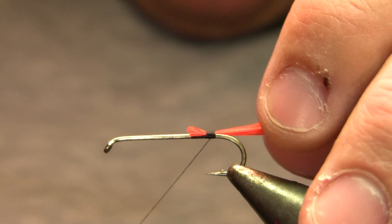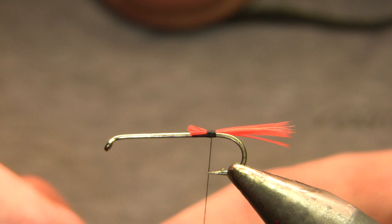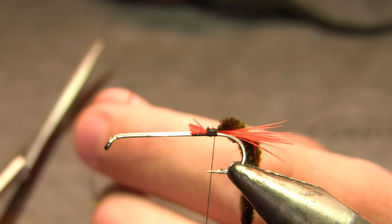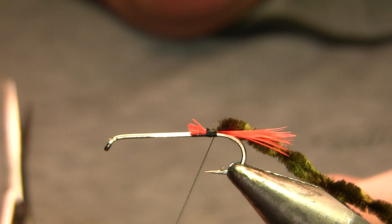I'm going to tie that in and just leave those ends long for now. My body on this fly is going to be dark olive medium size chenille. On a size 10, I'd really rather use small chenille, and anything smaller than a 10, I'd probably just use olive floss, dubbing, or possibly yarn.